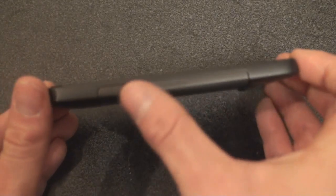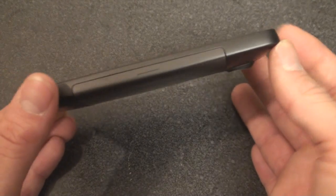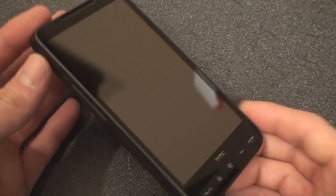On the other side, there is nothing except the little notch that you use to open the back battery cover, which is pretty challenging, by the way. And up here on the top, again, there is nothing — a very clean design. They obviously wanted to make it all about the screen, and it really is.